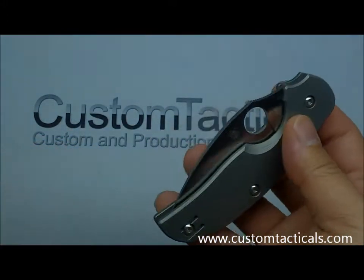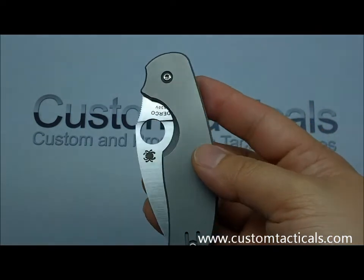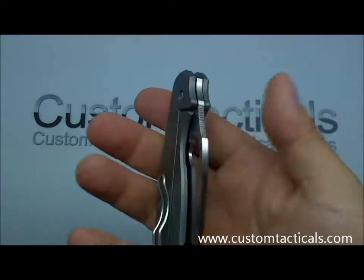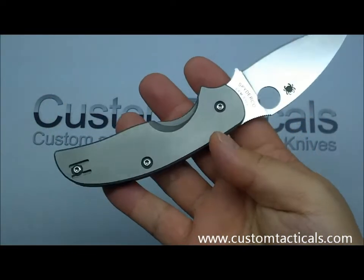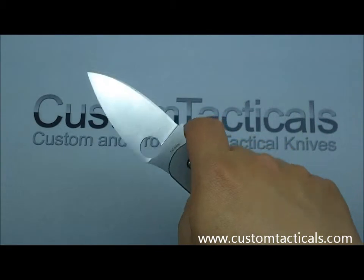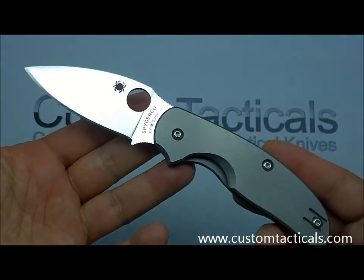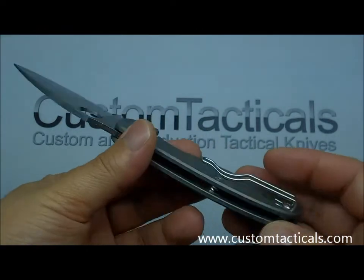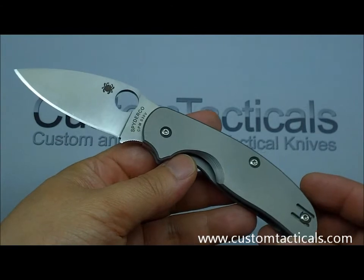They're pretty affordable — a hundred and some odd dollars new, and on the used market they run in the 130s or so. Being that it's a Spyderco, it's always going to maintain its value and possibly become collectible one day. That's another good reason to collect Spydercos: not only are they great knives to use, but they do well maintaining their values and sometimes surprise you with a price jump when a model gets discontinued.